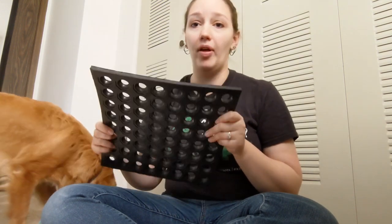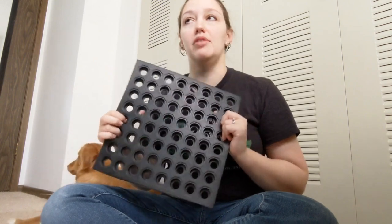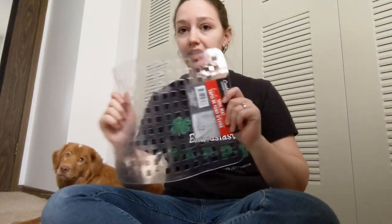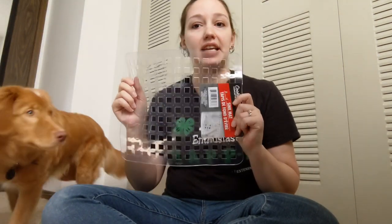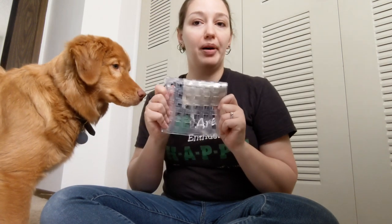If you don't have access to one of those, there's plenty of other stuff you can use around your house. Like this is a sink mat from the Dollar Tree. You can use it as is, or if you have a small dog you can cut it into fourths. That makes a really nice small size snuffle mat for smaller dogs or even cats.